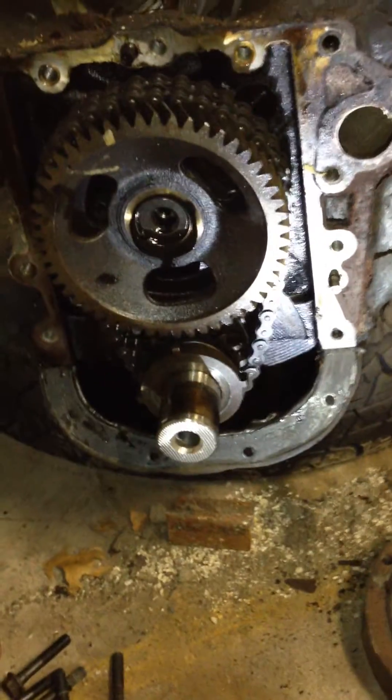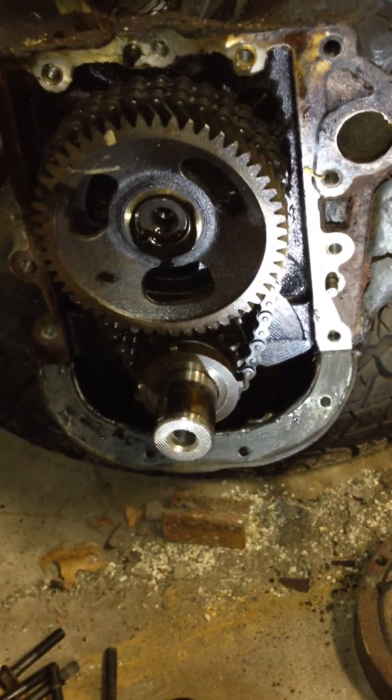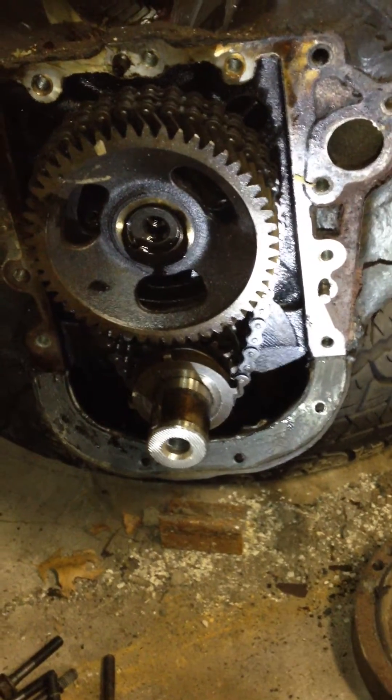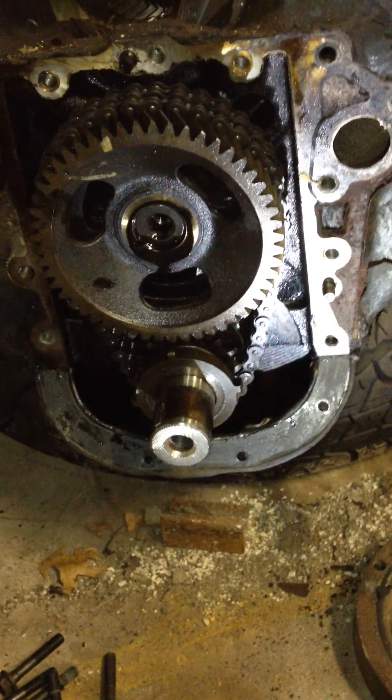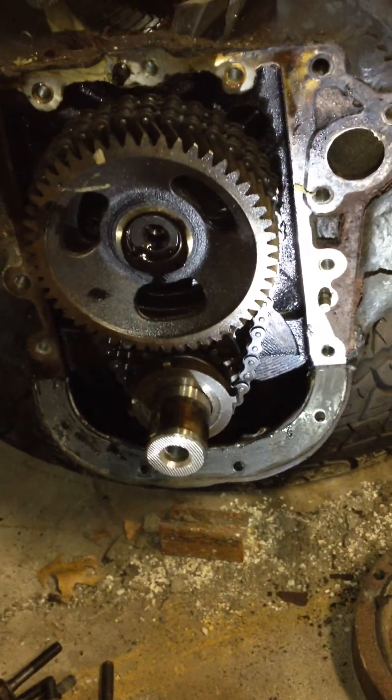You should buy the kit from Weeroy Diesel because it's definitely going to be a lot better than that chain. 120,000 miles — imagine what yours looks like if you've got 250 or 270. Thanks guys.